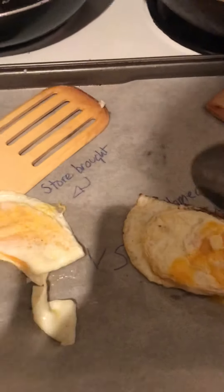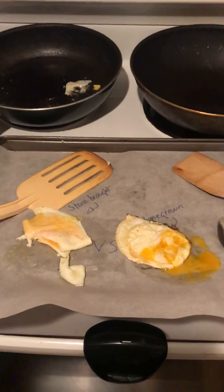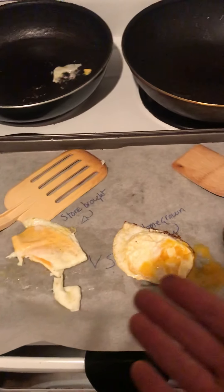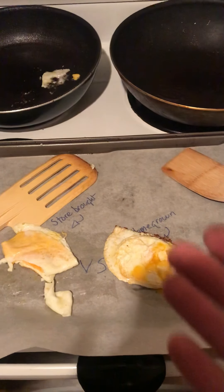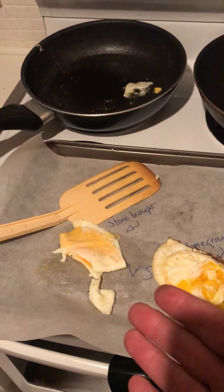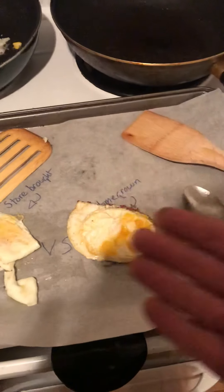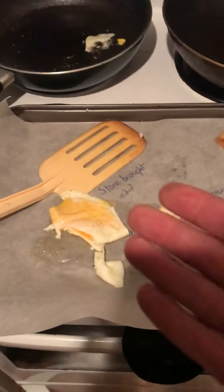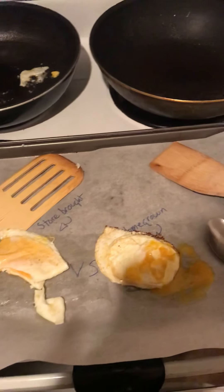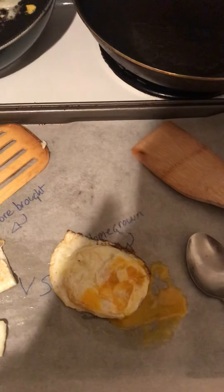Very good. Together — epic. Anyway, that has been store-bought egg versus homegrown egg. Clearly they taste the same. This one — I know what I fed the chicken, so it's a very healthy egg. I do not know what this chicken was fed. This one is much easier to retain an egg shape if you're trying to impress people; this one, not so much. Anyway, that's been Shinobi One — trust no one, believe nothing, and question everything. Camera drop.